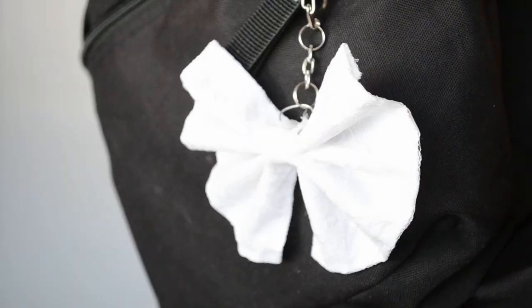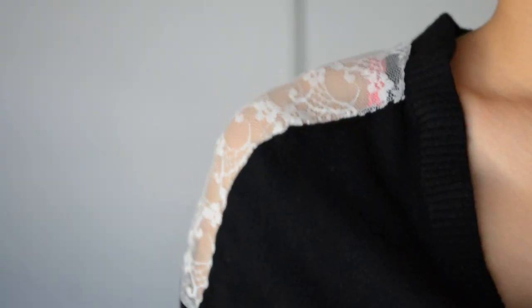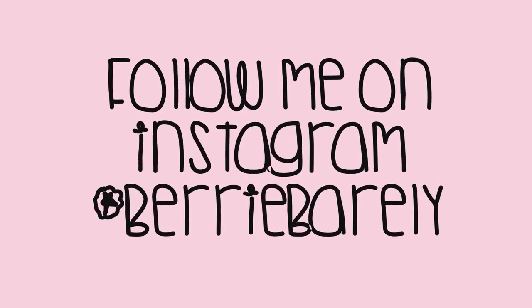And that's it for these five quick and simple DIY tutorials. I hope you guys enjoyed this as much as I enjoyed filming it. Let me know which one is your favorite by leaving a comment down below. Thank you so much for watching, and until next time — bye guys!